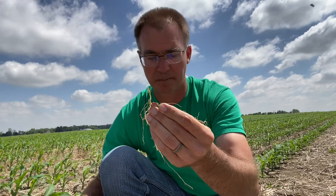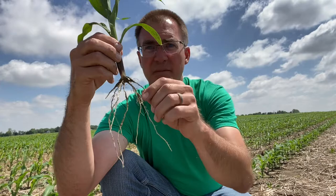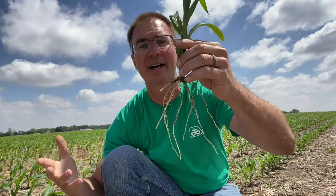But at V3, really by V4, we transition to the nodal root system. The seedling root system stays on but really does nothing for the rest of the year. The nodal roots right here are what carry this plant from V4 all the way through harvest. This root system scavenges the nutrients and water we need from the soil to help us survive, grow, and thrive, because we're transitioning away from those seed reserves.